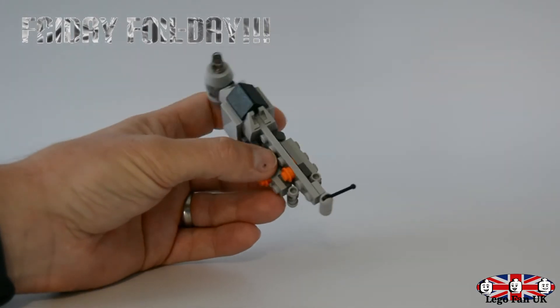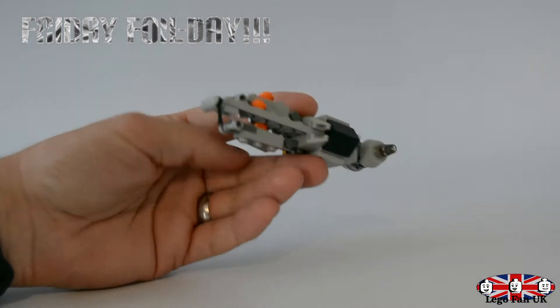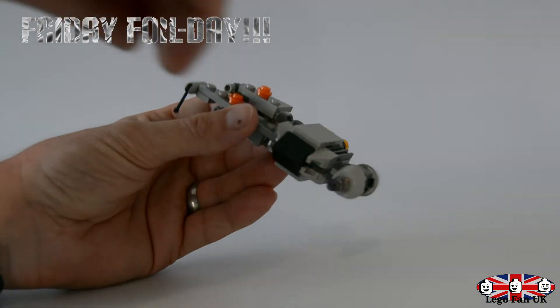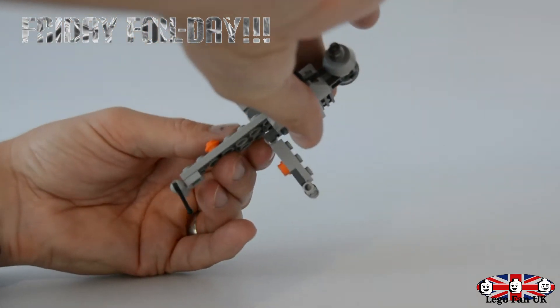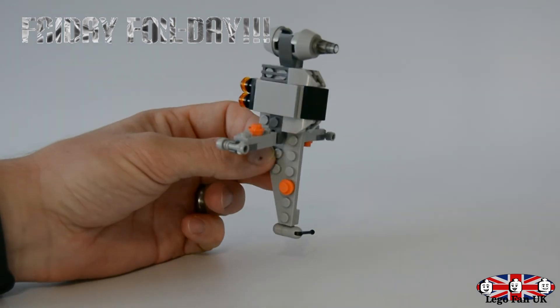Here is the final build of this little B-Wing. It's actually pretty good. I say this every Friday — I love these foil packs. I think they're really cool. Love how they've actually done this one, and yeah, you can tell that it's a B-Wing. Really, really cool.